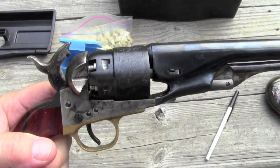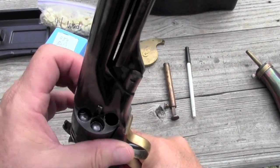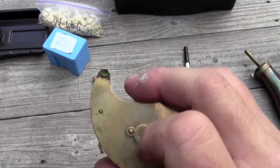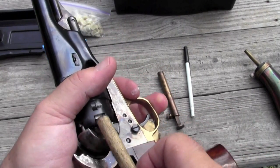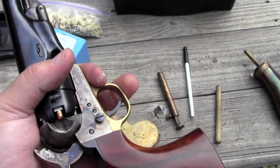We've got all five chambers loaded. We're going to keep one empty for safety's sake. And now we're going to cap it. I like using this Ted Cash capper — it holds about a hundred caps. I like to give them a little push with a dowel to make sure they're fully seated. We're going to do this five times and then go shoot. Evil Roy is lurking 15 yards downrange and we've got the Uberti 1860 Army loaded with our homemade felt wads. Let's see if we can whack them a little bit.